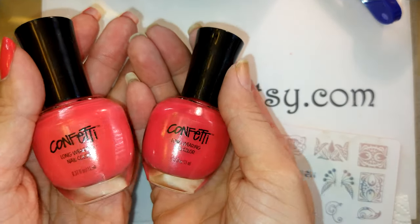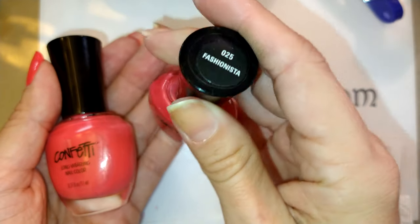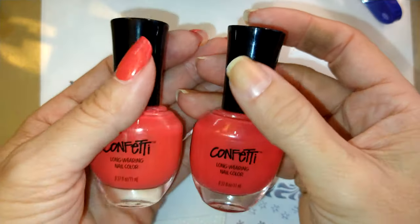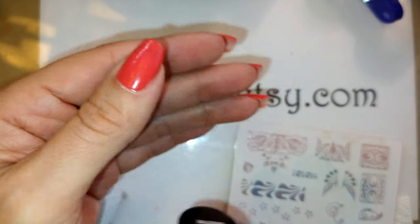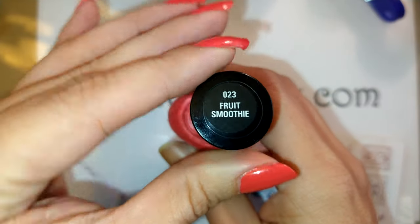I recently did Fashionista yesterday. In the bottle you can tell there's not a big difference, but when you get it on the nail, one is definitely pink, one's a hot pink, and one is a hot coral. And Fruit Smoothie is the hot coral.